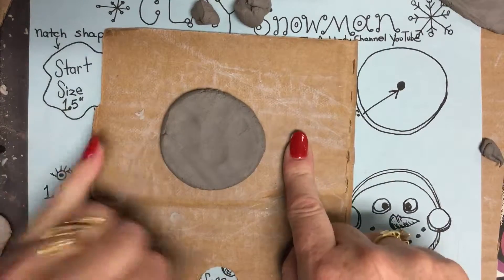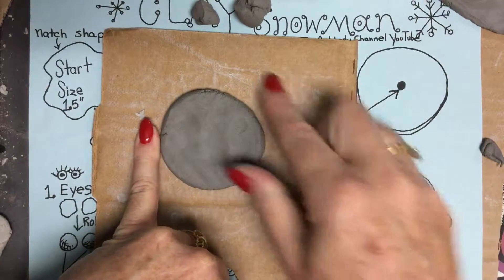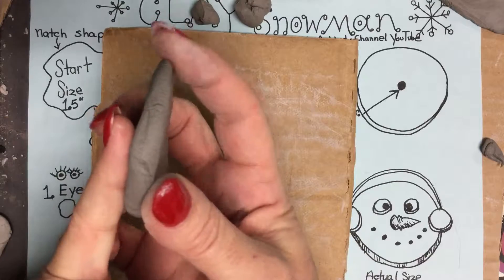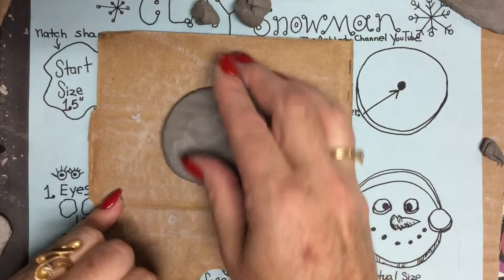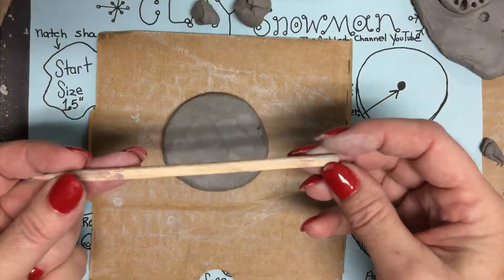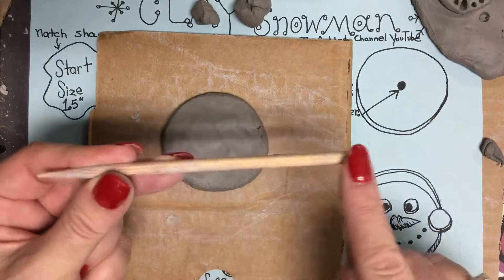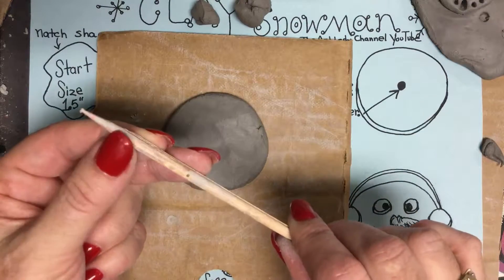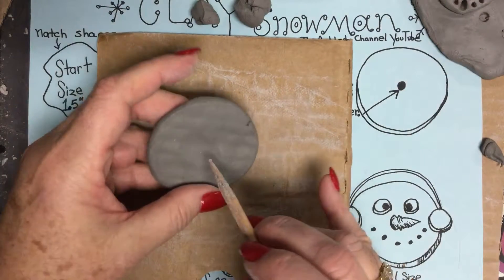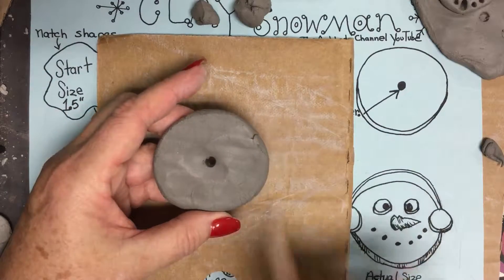Press this into a cookie — the size of a Chips Ahoy chocolate chip cookie. Press it evenly. Now put your pinky finger — I don't want it to be thinner than my pinky finger. I want it to be a nice, thick cookie, the thickness of my pinky finger. From here, I'm going to take a wood tool — a simple rounded wood tool. If you don't have one, you can use a pencil. Then put a hole in the middle, going right through with the wood tool, centered.